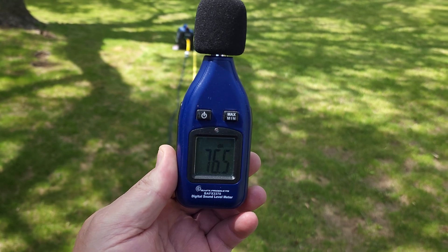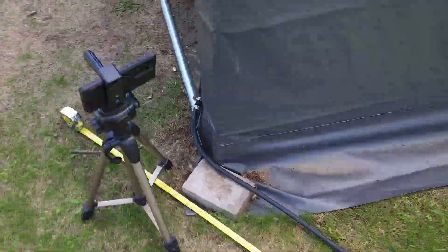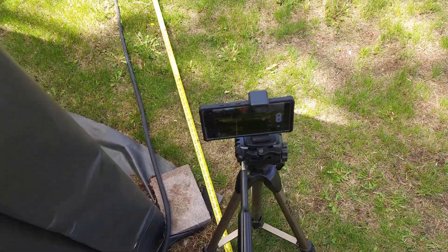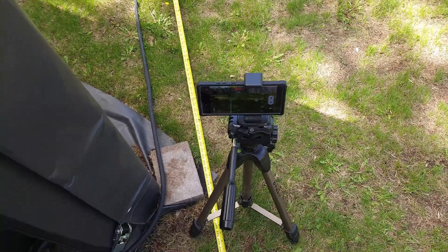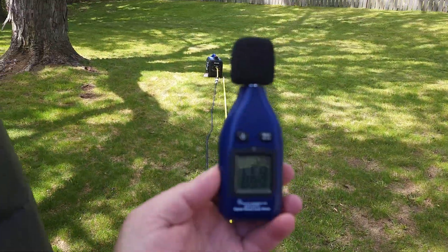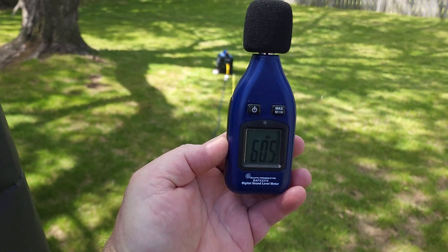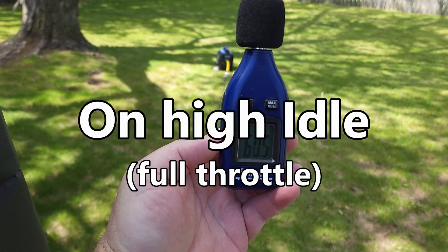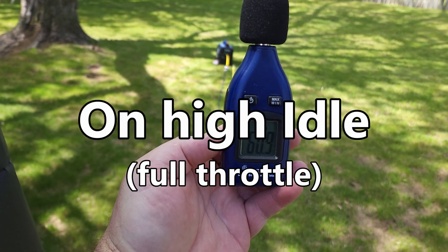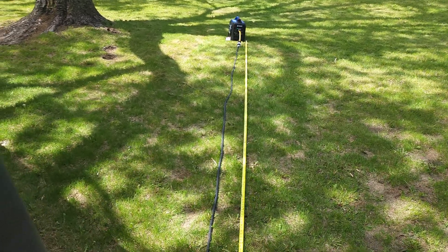On low idle it's reading 56 or 57 decibels. I'm standing at 22 feet. Under load it's right around 60 decibels. Not too bad. Okay, now let's do the parallel test.